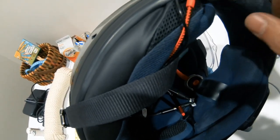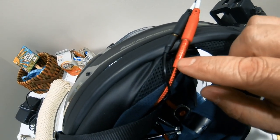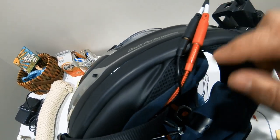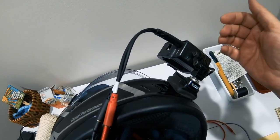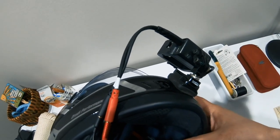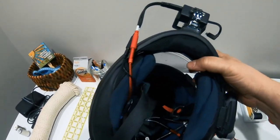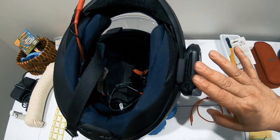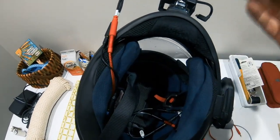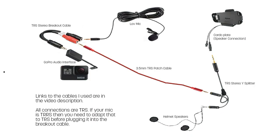That's the input side. Over here I have the stereo breakout cable going into the GoPro. The Cardo feed from the patch cable comes into one channel, and my vlogging mic is plugged into the other channel. The breakout cable puts those two channels together on a single track in the GoPro, so in the editor you can break those channels out and edit them independently. I've also got a quick diagram showing how everything is connected — links to all the cables are in the description.